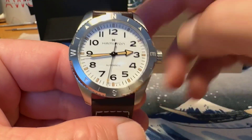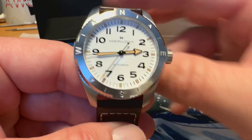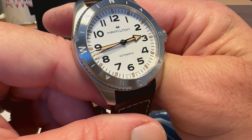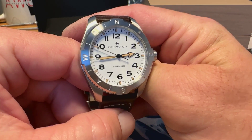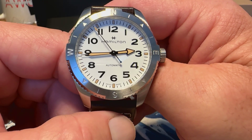This compass bezel turns bi-directionally and is a functioning compass. When we do the full review of this watch, we'll talk about how to use the compass feature. Just a really nice looking watch — definitely a fan, I think this is a great release for Hamilton.